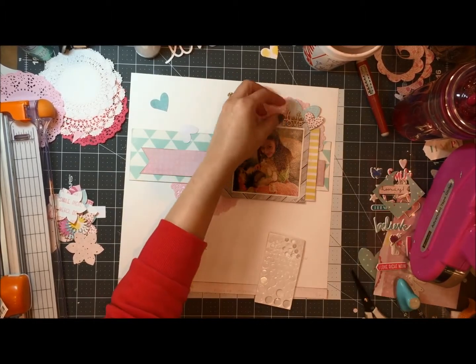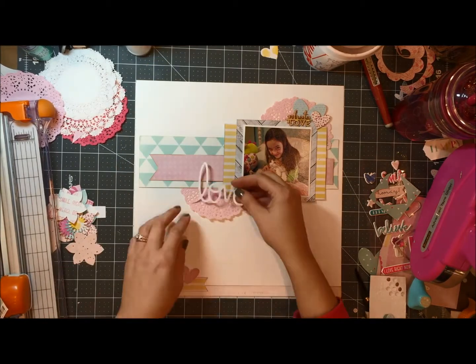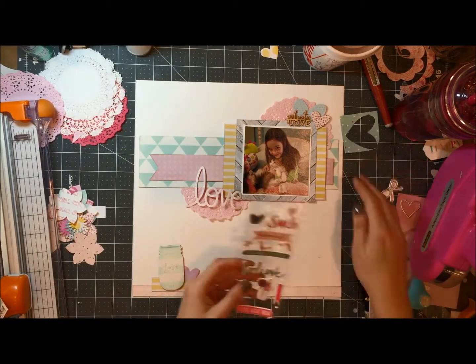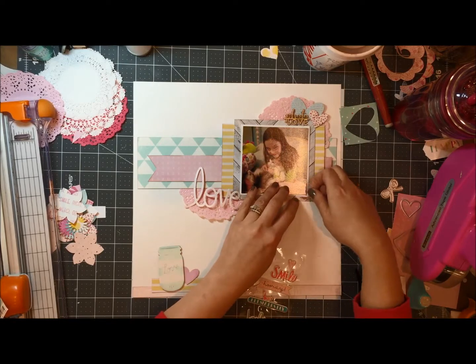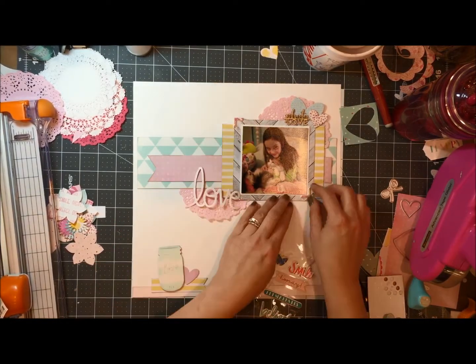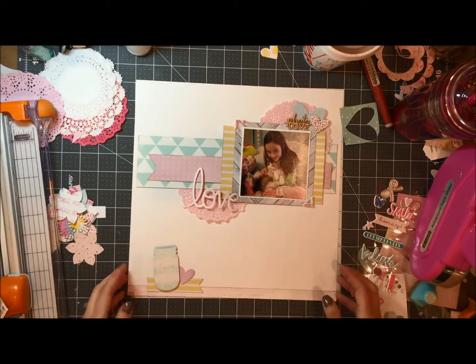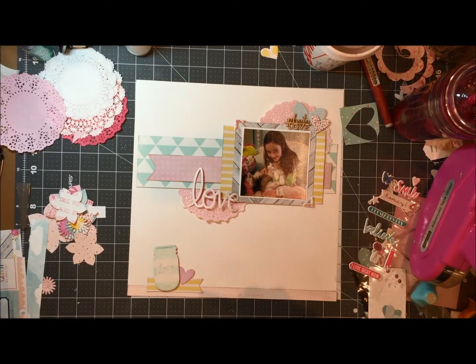You can see that I have a pile to my left of flowers that I cut from the Dear Lizzie pad. I originally was going to use the flowers for this but I didn't quite like how they had looked, so I'm going to save those and use them at a different time.